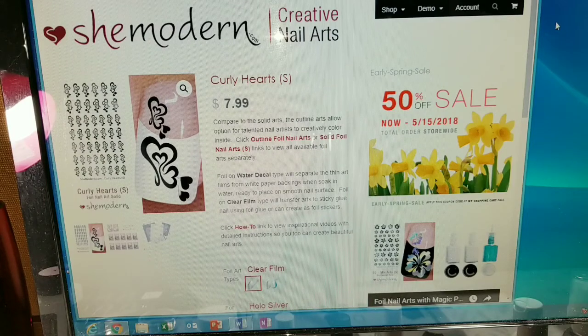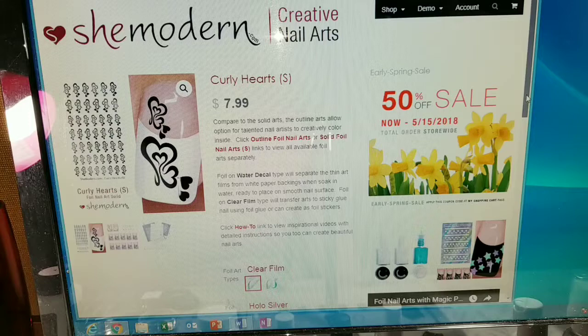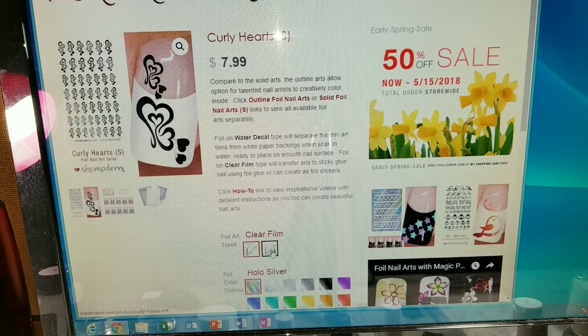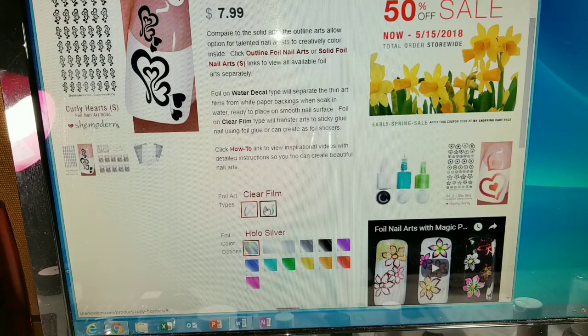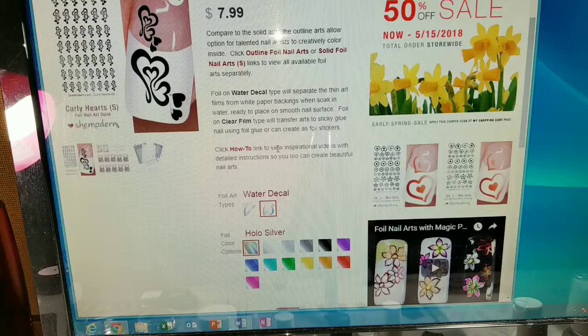I just want to show you that if you're interested in ordering the water decals, you just choose your design, but then down here you either choose clear film or water decal, and then you choose your color. So it's really important to make sure that you make this selection. The clear film is just the normal foil art and then the water decal foil art is the water decal — just thought I'd show you that.